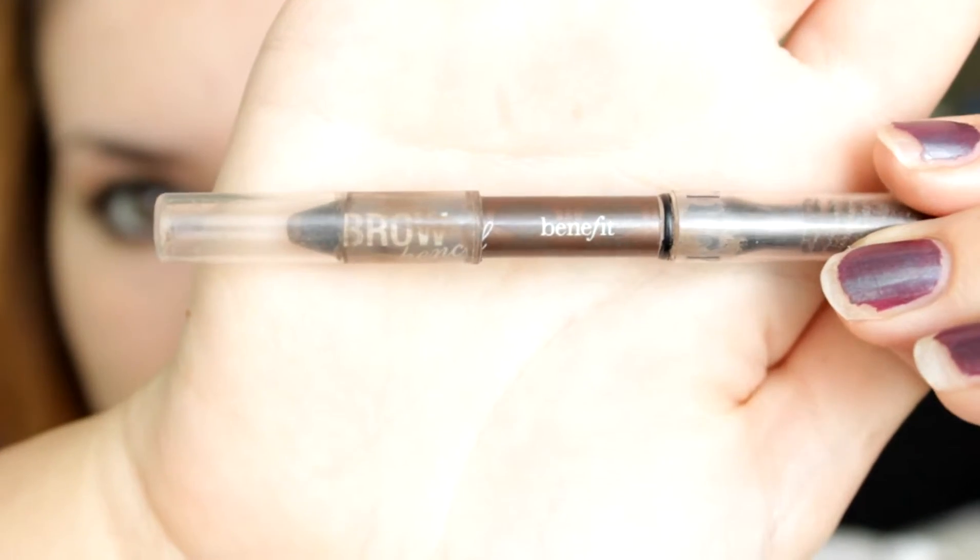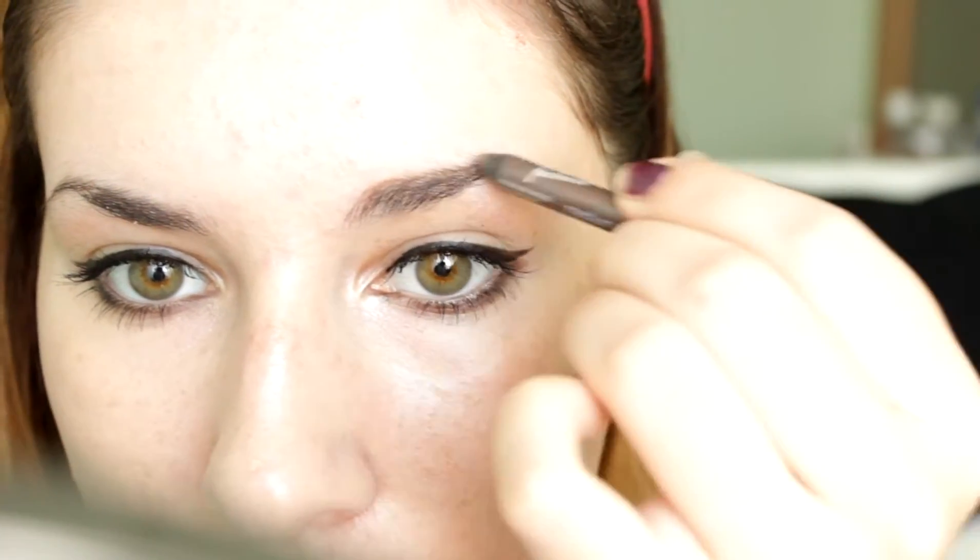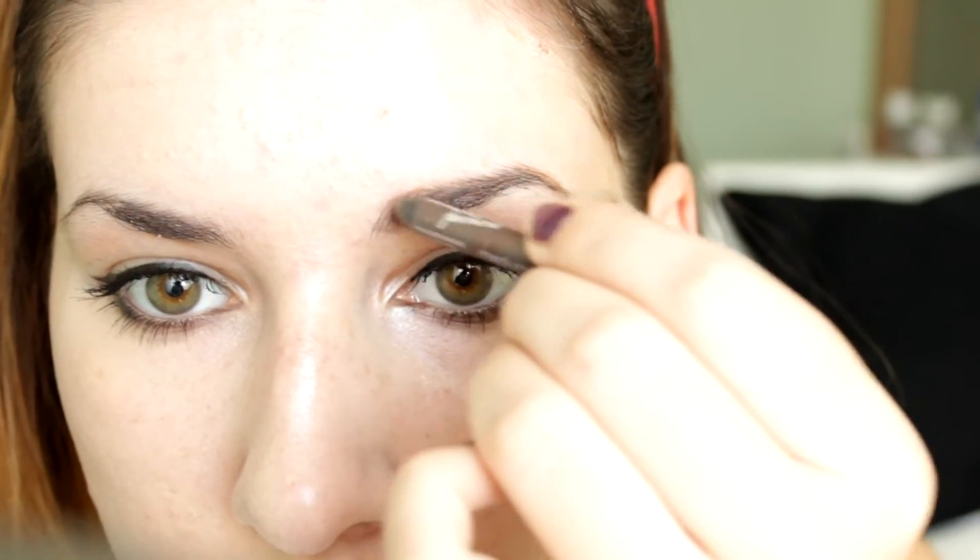Then I use this brow pencil by Benefit in Medium to fill in my eyebrows. I first use the spoolie that comes on the pencil to brush out my eyebrows and give them shape, then I go in with the actual pencil and fill them in. Then I brush them out again to make sure any harsh lines are removed.